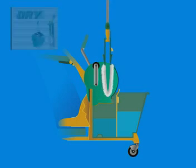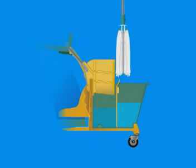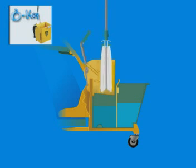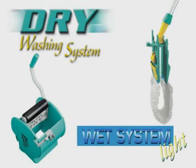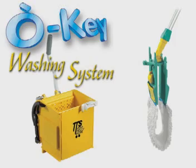The 28-liter bucket can be used with bottomless dry or okay ringers in combination with various washing systems such as the dry ringer with the wet system light tool, or the okay ringer with mop or wet system light tool.